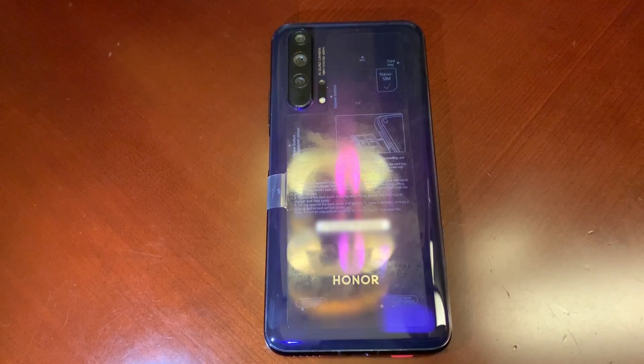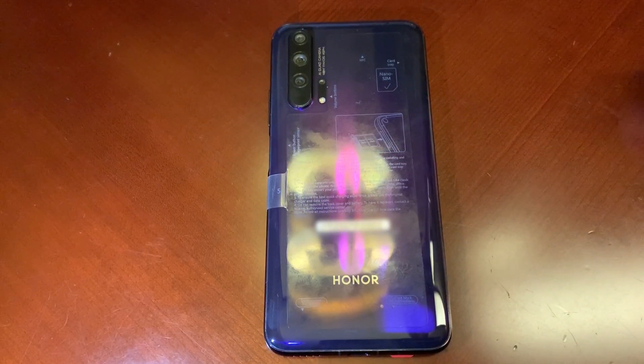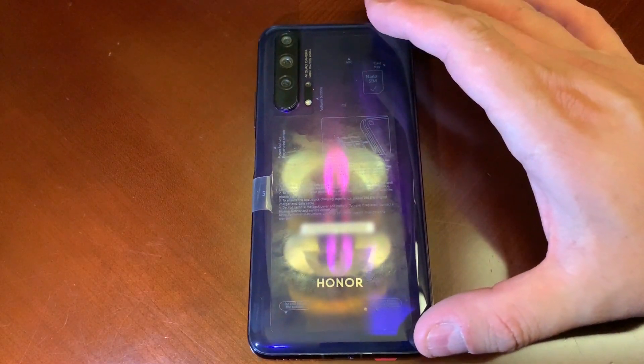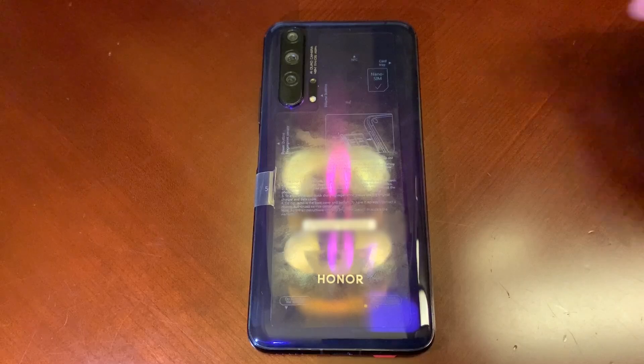Hey guys, I'm Rich from Neowin and today we're looking at the Honor 20 Pro. The reason it looks all messed up right now is because it's got a little piece of plastic on the back, and we're not going to pull that off just yet because it's a beautiful device. This is Honor's newest flagship — Honor is the sub-brand of Huawei. It's not in a box, and that's why we're not calling it an unboxing, because Huawei gave me the review unit today and it literally just came with the phone and the charger.